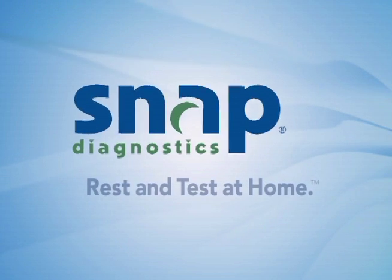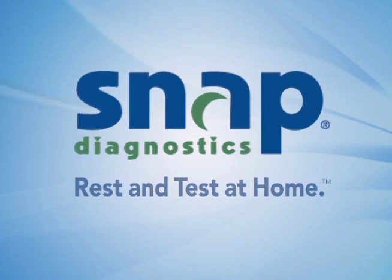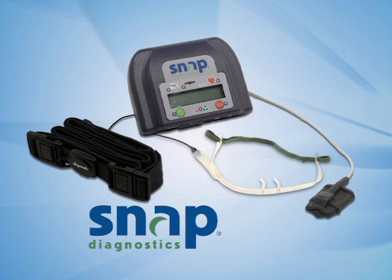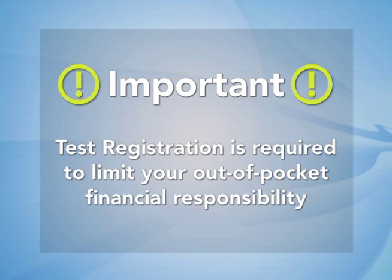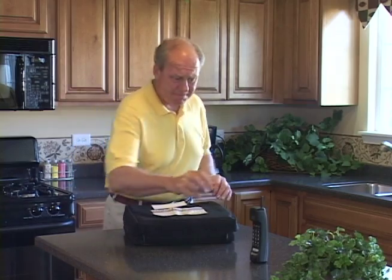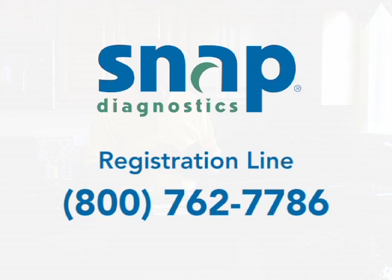SNAP Diagnostics. Rest and test at home. SNAP Diagnostics makes at-home sleep testing simple and effective. Test registration is required to limit your out-of-pocket responsibility. If you did not register already at your doctor's office, please call the SNAP Diagnostics registration line before proceeding.